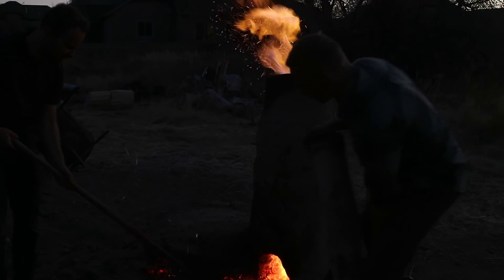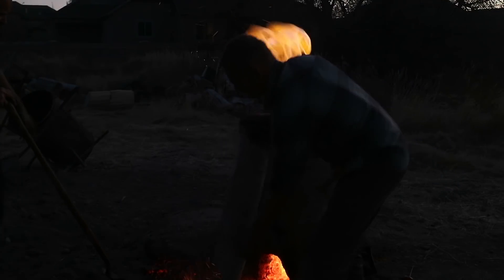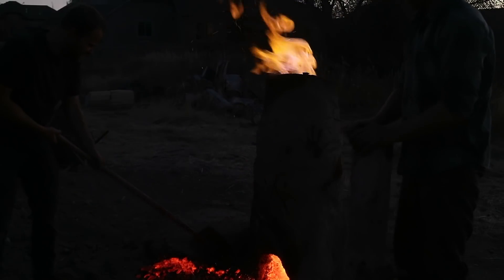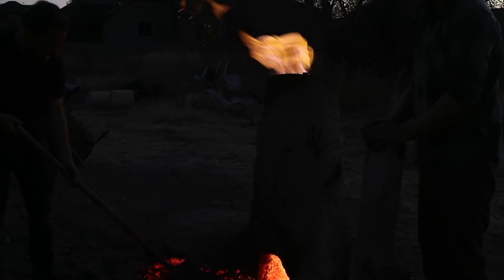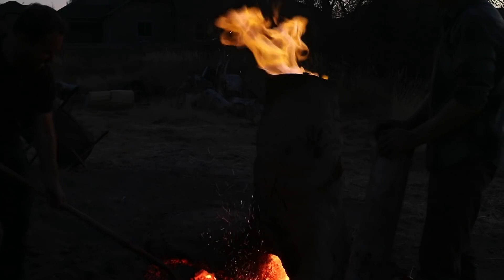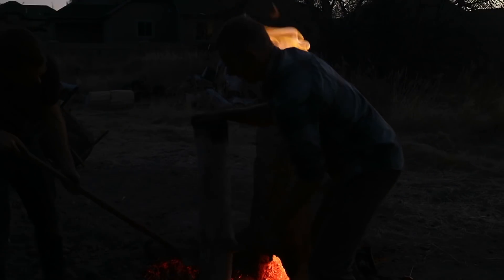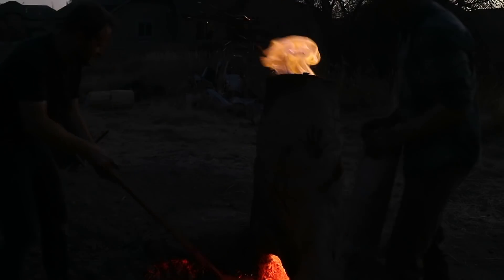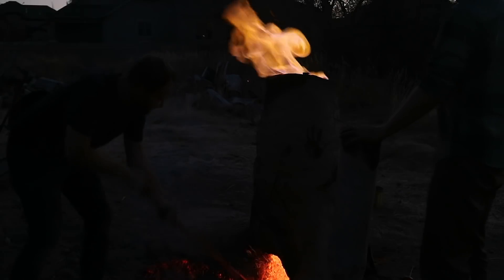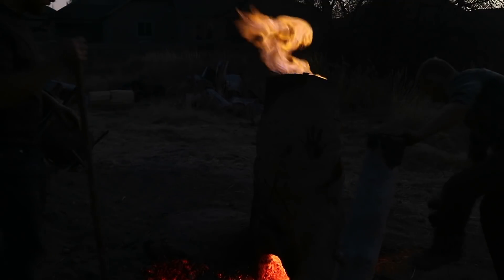Oh my goodness, that looks gorgeous. That's actually another little chunk of bloom. I'm starting to burn myself — it's still insanely hot. Wow, it almost makes me want to break up the furnace because I can see there's just huge amounts in there. That would be really good.